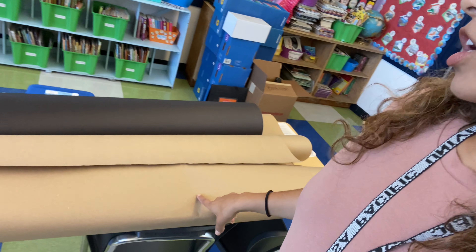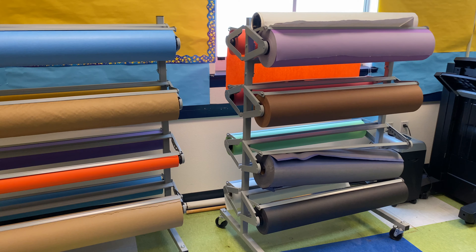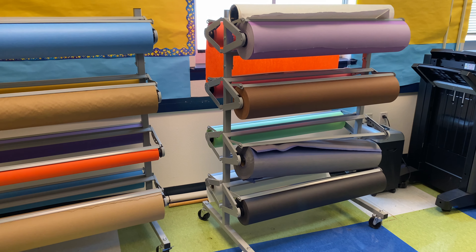I just got back from our teacher coffee room and I got some butcher paper. Thank God that our school actually provides these butcher paper rolls to the entire staff, so I'm able to go in there and grab any whenever I'd like.